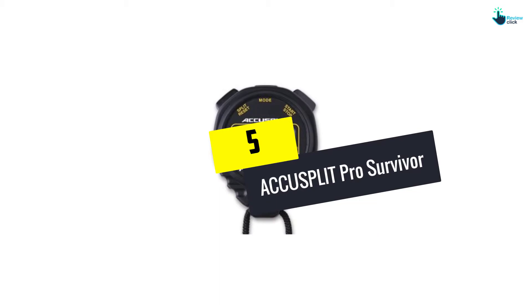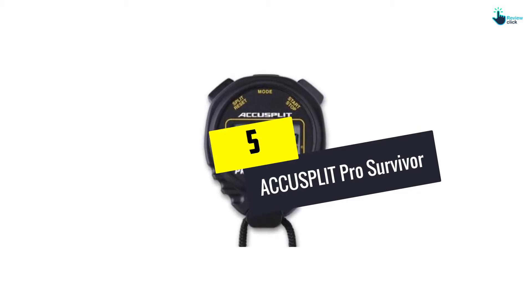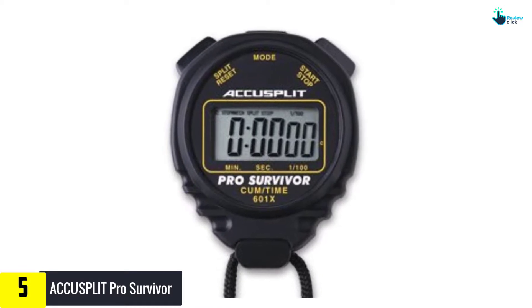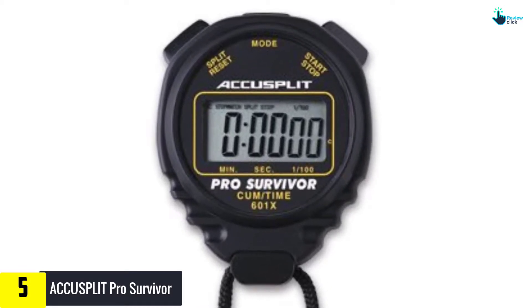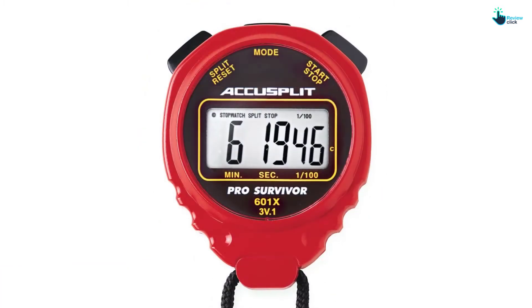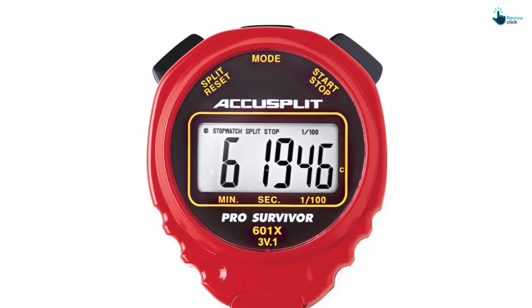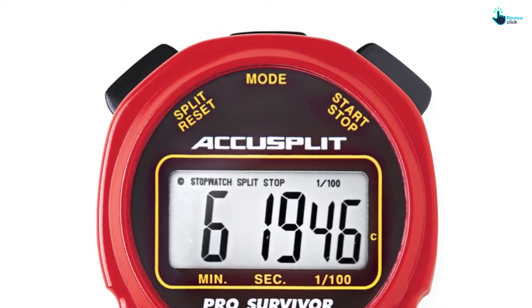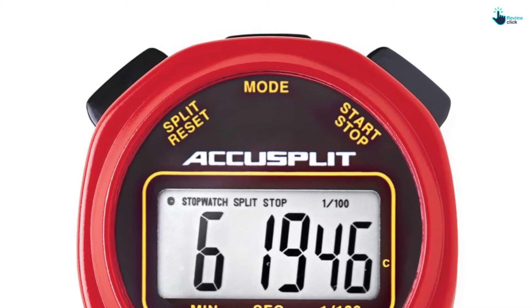Starting at number five, we have the AccuSplit Pro Survivor. The A601XBK stopwatch combines elegance, convenience and reliability. It comes in black and features an easy-to-read display with easy view Magnum XL digits. The unit is powered by a lithium battery that lasts for as many as five years and runs via the Woz 2.5 OS.